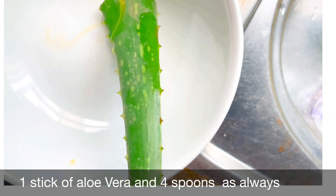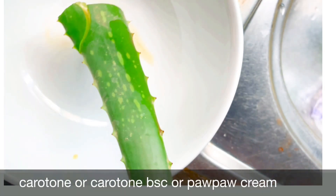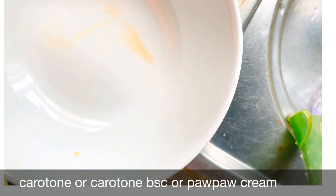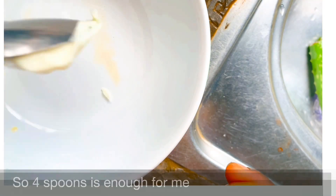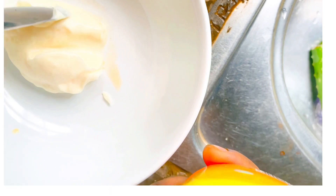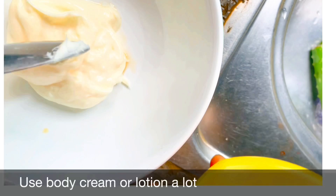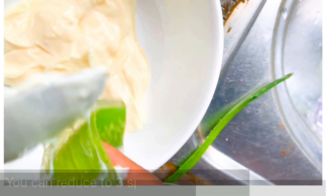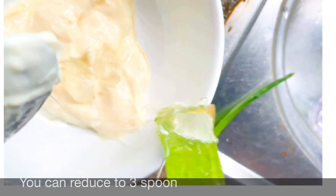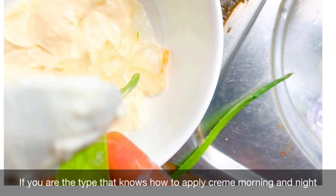We're using one aloe vera gel and then four spoons of carotone cream, carotone BNC, purple cream, or carol white — whichever one you have, you're good to go. Four spoons is enough for me. You can reduce it to three spoons if you don't normally apply lotion very thoroughly on your body, but if you apply cream morning and night, four spoons is fine.